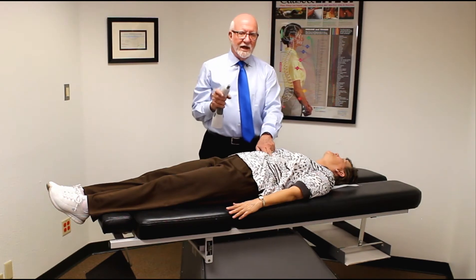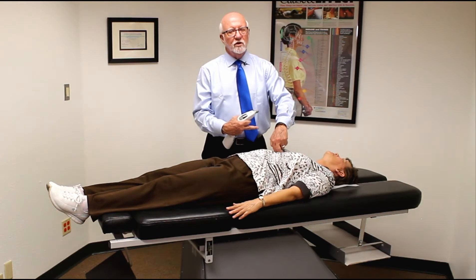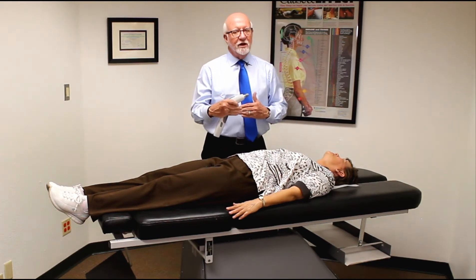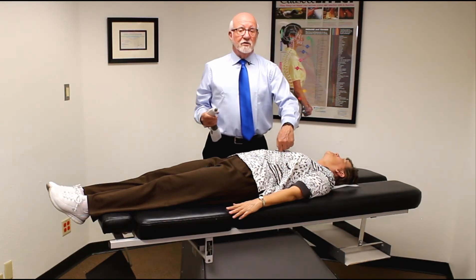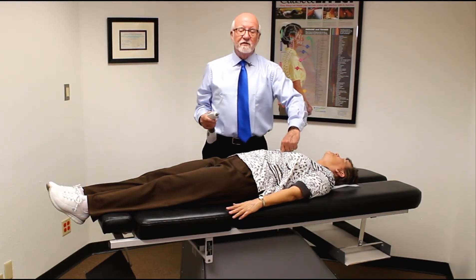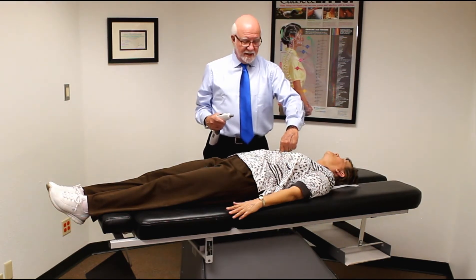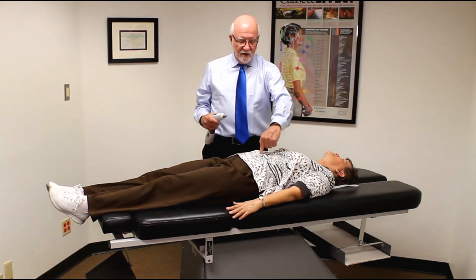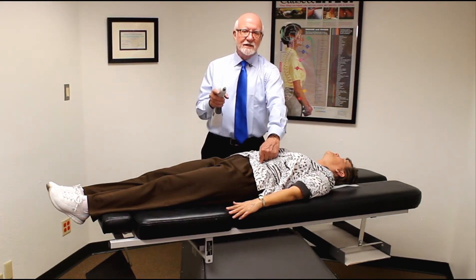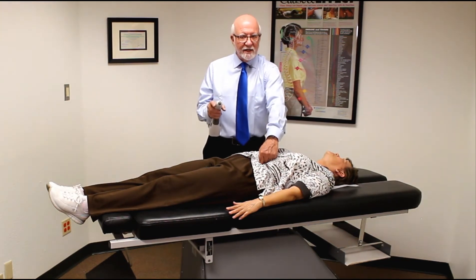When you have the patient prone, you reach underneath and push toward their head. If the leg pulls up, that means you've either got a hiatal hernia or a cardiac reflex. Take the hiatal hernia first — go inferior on the contact point, then go to the stomach side: the left side, down two inches, over an inch, down two inches, over an inch. That's the hiatal hernia. But if that doesn't clear it, you probably have a cardiac reflex.